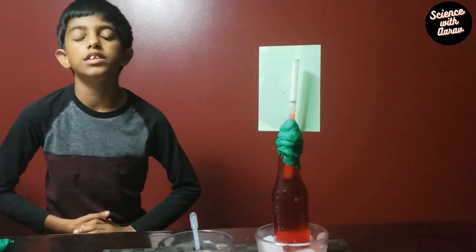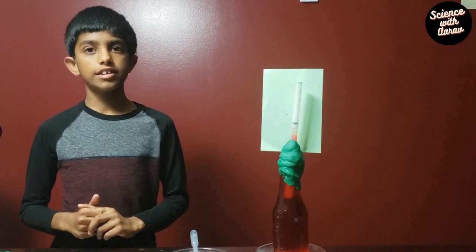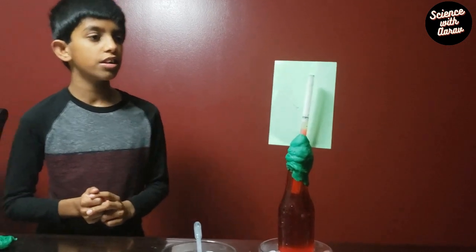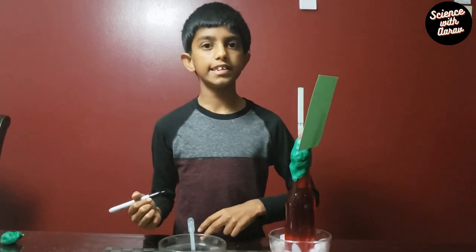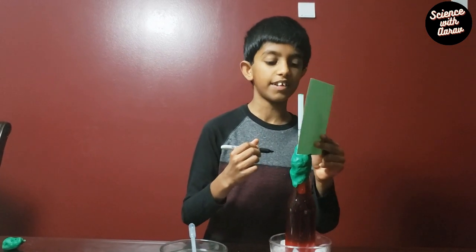This is an extra step to take it further, because the thermometer we've made only shows if the temperature is hot or cold — it doesn't show accurate readings. So using this, you can mark the temperature and make a scale to see what temperature it is each day, and write it down somewhere to keep track of the temperature.